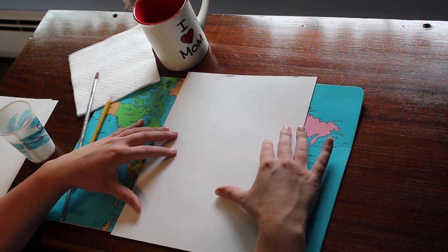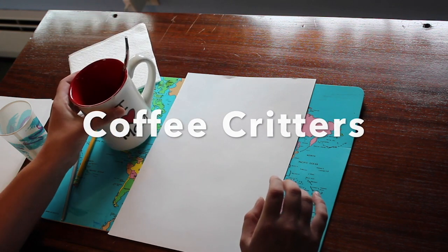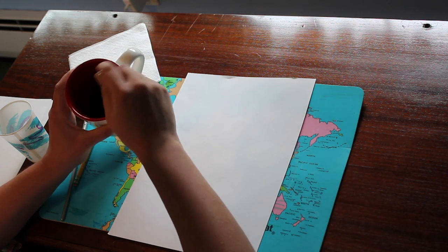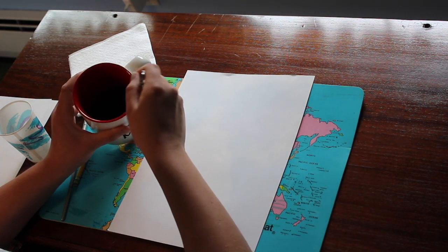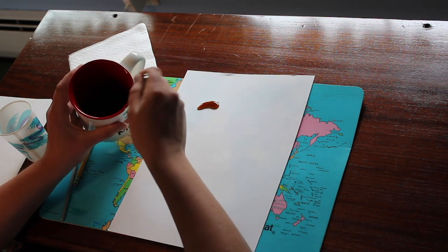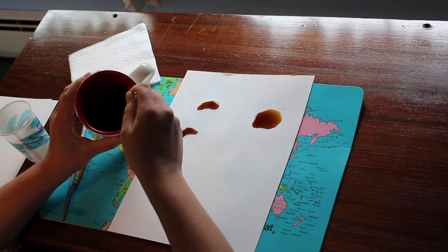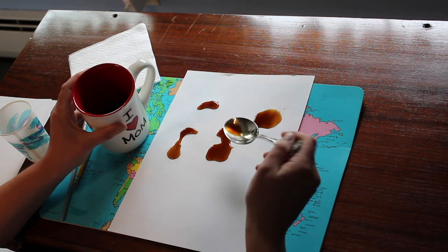This first bit is for coffee critters. I'm intentionally not going to tell you all the steps right now — I don't want you to know what the end is going to look like, because it's actually better if you don't know the end goal for this activity. So the first thing we're going to do is take our spoon and put random blobs of coffee onto our page. Don't think about it; you don't want to go into this activity with any preconceived ideas.